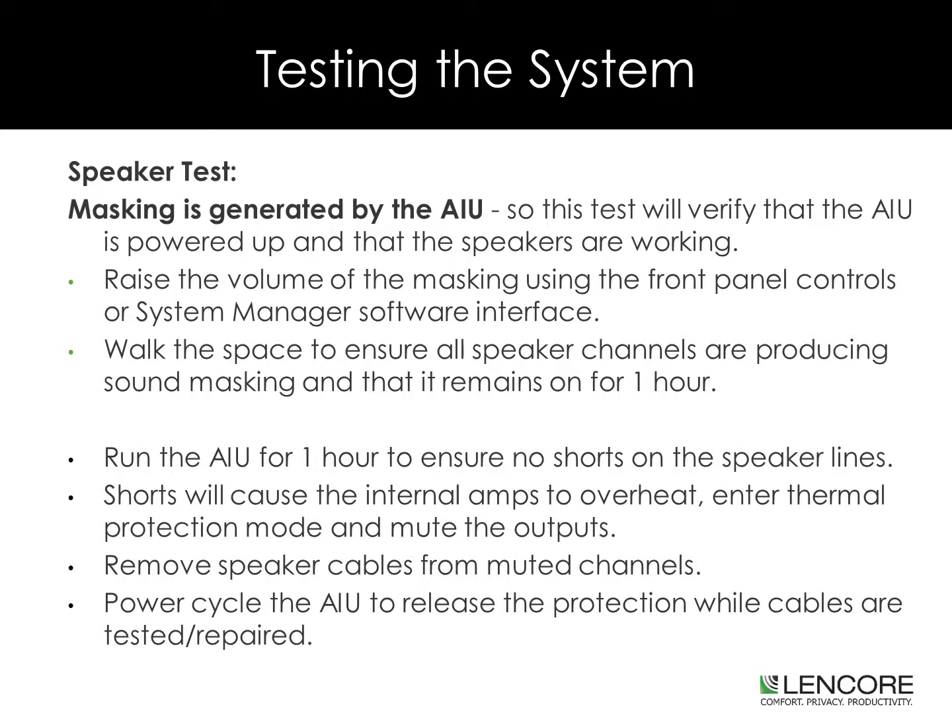If necessary, raise the volume of the masking using the front panel controls or the System Manager software interface. Walk the space to ensure all speaker channels are producing sound masking and that it remains on for one hour. Run the A1U for an hour to ensure that there are no shorts on the speaker lines. Shorts will cause the internal amps to overheat, enter thermal protection, and mute the outputs. Remove speaker cables from muted channels. Power cycle the A1U to release the protection while cables are being tested and repaired.